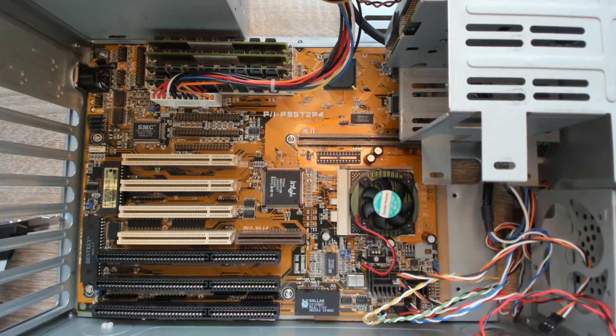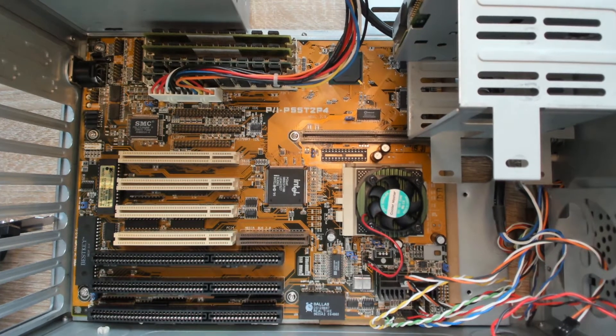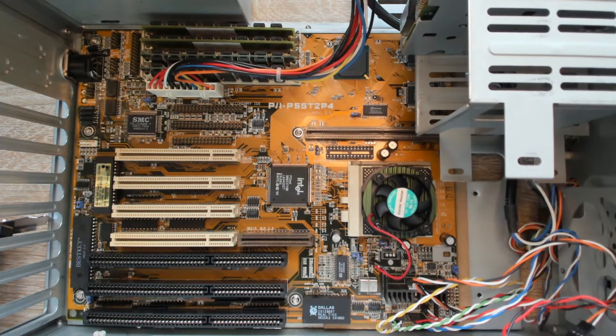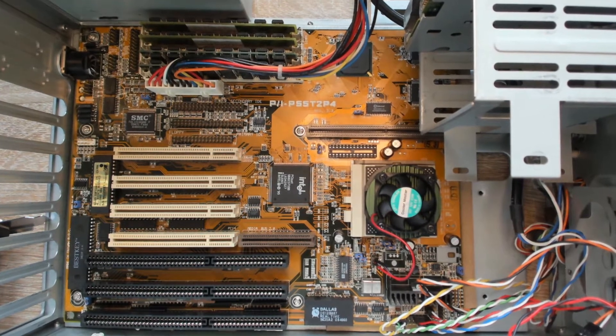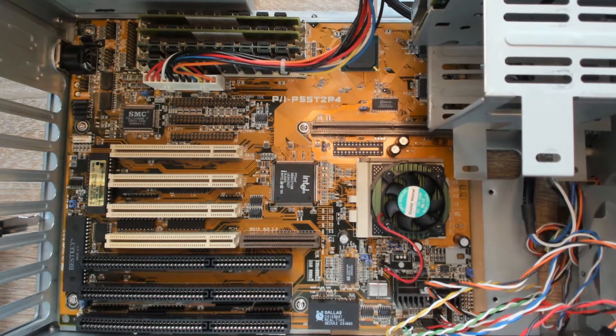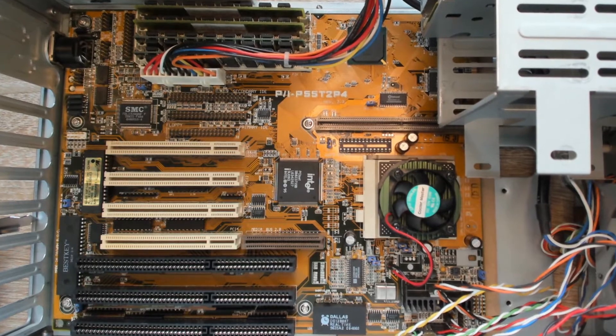When I bought this board as part of a used system in 1998, I was not paying much attention to the model of the motherboard. I was more interested to know what kind of CPU is installed, how much memory does the system have, or how large is the hard disk. But rarely someone was interested in the exact model of the motherboard. At least, it was not important to me.